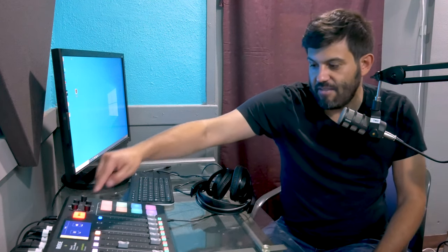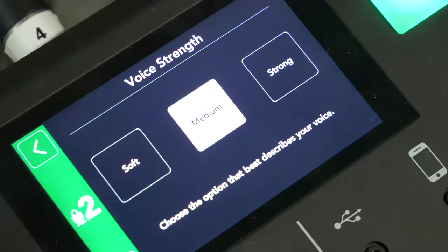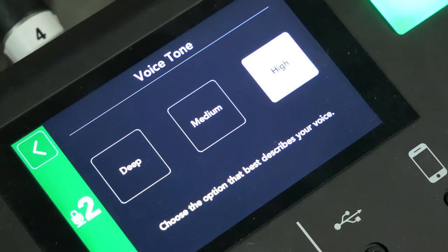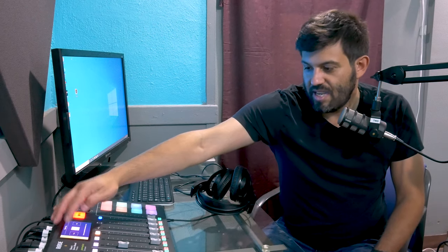One of the other things you can do is add voice settings. So if you want to change the voice strength, you can make it stronger or softer — we tend to keep it at medium. You can also change the tone of the voice, make it higher or deeper, but we keep it medium. You can change all those settings.